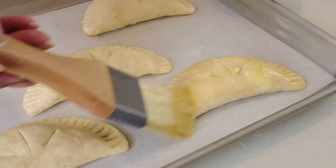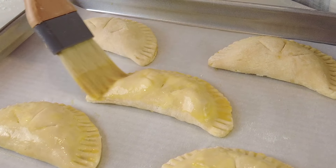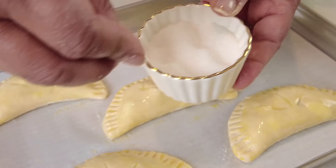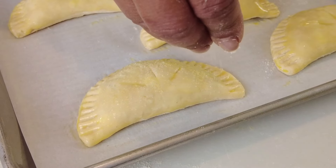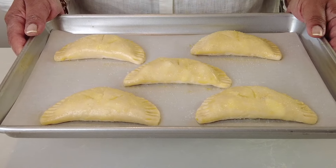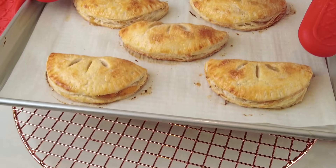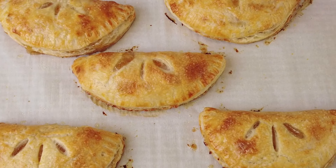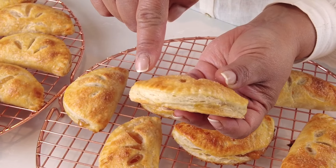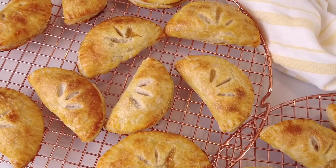The egg wash is going to give that lovely golden color to our hand pies. For a little extra crunch, I like to sprinkle some sugar on top — if you have coarser granulated sugar, that works even better. Now we're going to place them into the oven and bake our hand pies for approximately 20 to 25 minutes till they turn flaky and get a lovely golden color. After baking, take them off the tray and place them on a wire rack to cool while you continue baking the rest.